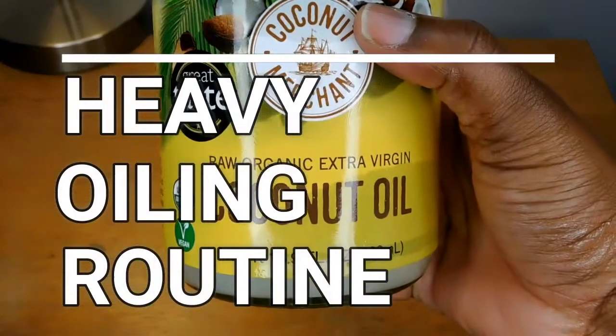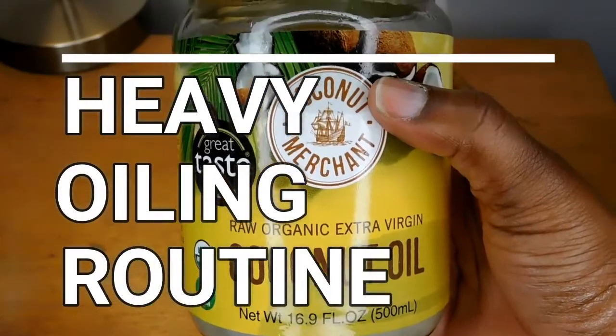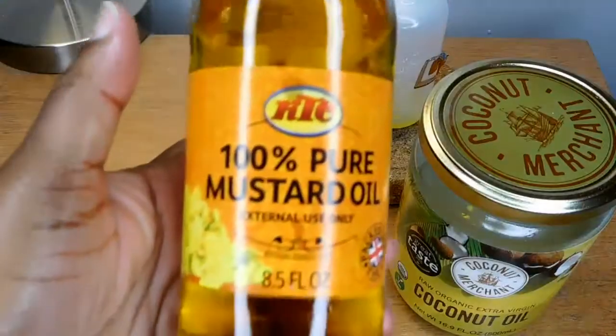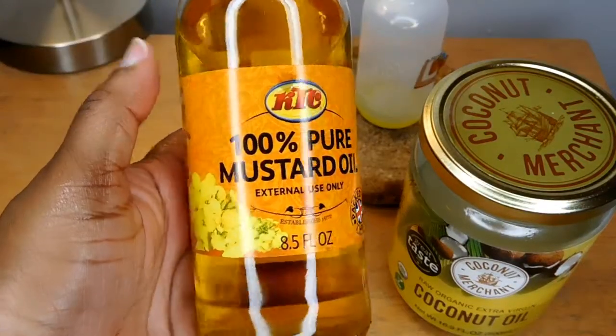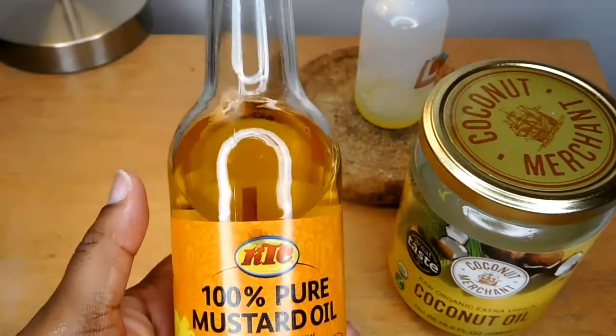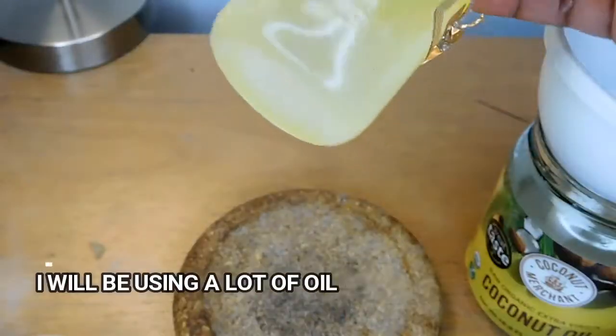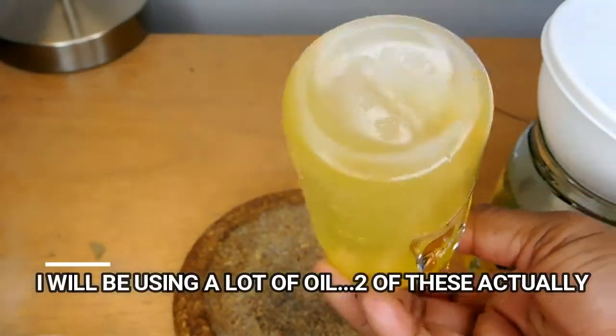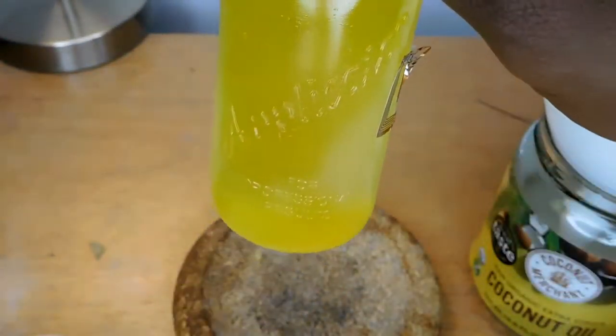Welcome back to my channel. In today's video I will be sharing my heavy oiling routine. I will be using raw organic coconut oil and 100% mustard oil, which is absolutely amazing. I'm going to be mixing these two together into a bottle and getting ready to distribute it all throughout my hair.